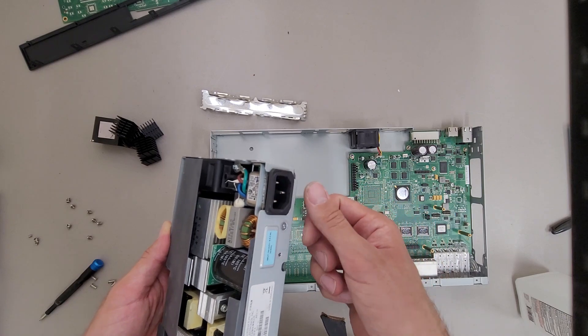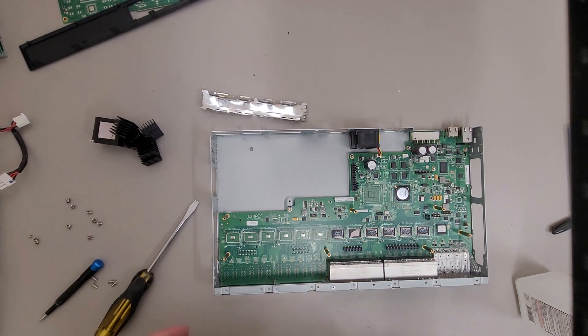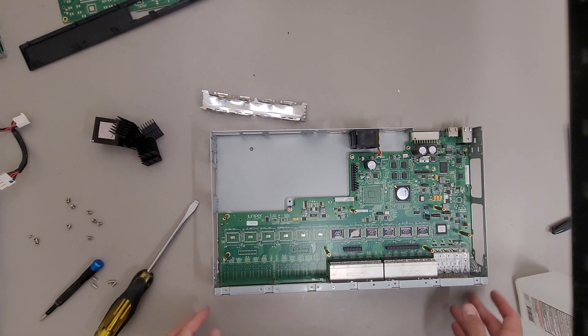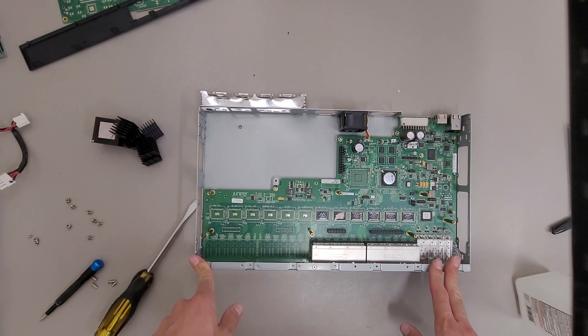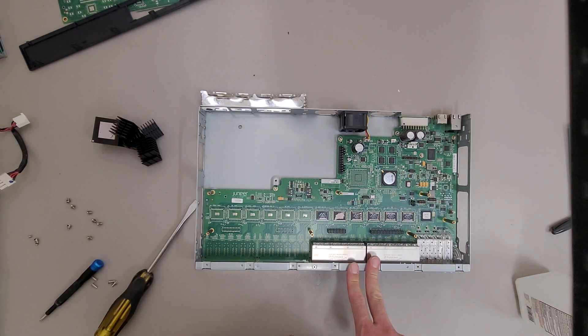Somebody must have yanked the cord and bent the plug, so I had to switch power supplies between two different switches. Overall, kind of a nicely designed switch. They definitely get the job done still for gigabit purposes.